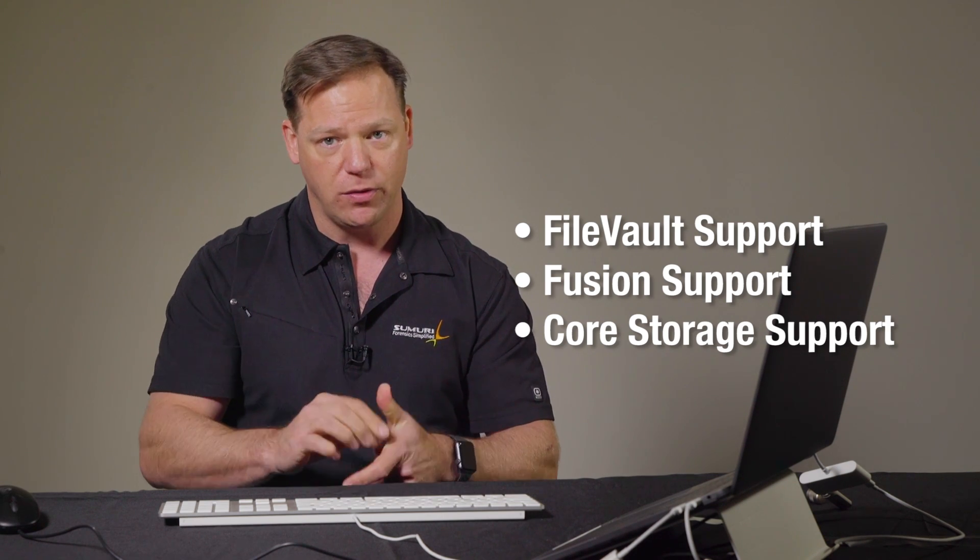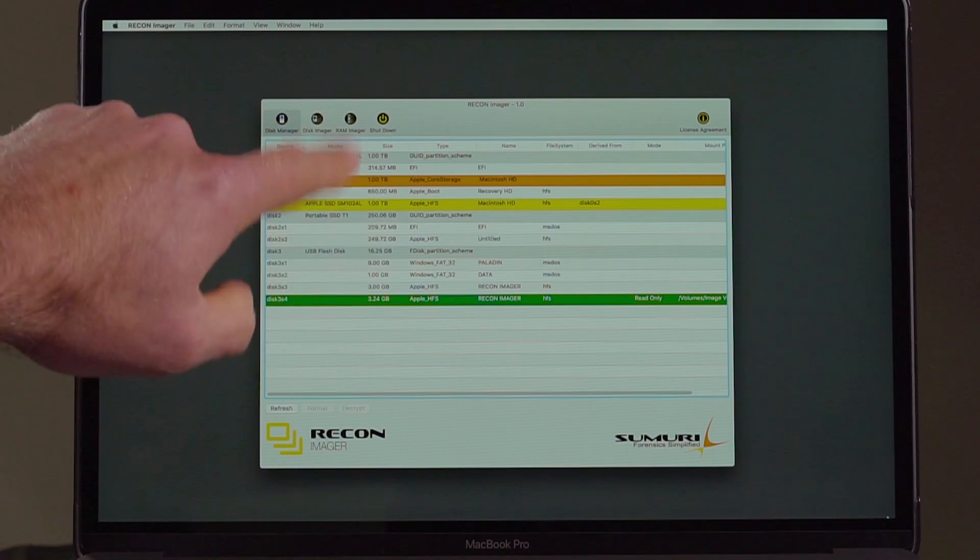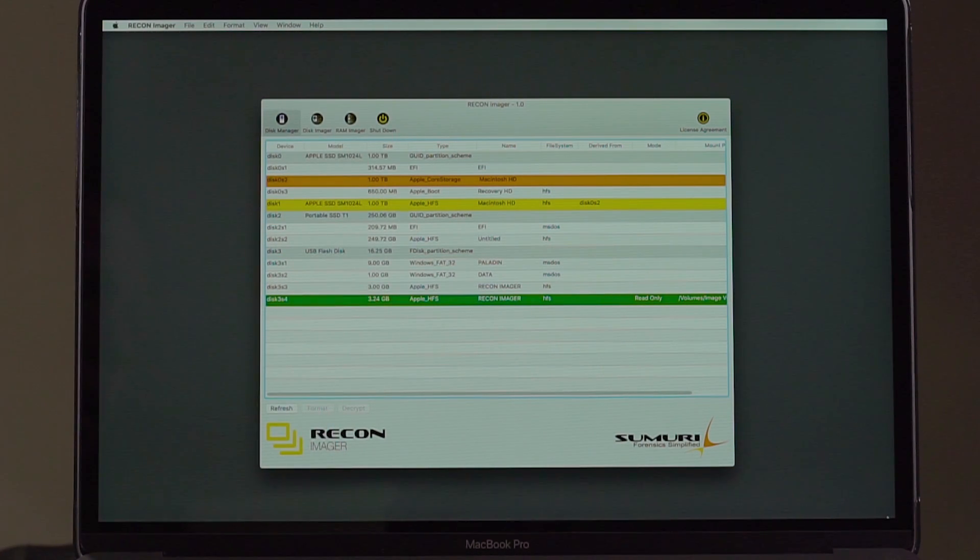It's fully featured. Since it's running Mac OS, it's actually automatically interpreting FileVault, Fusion, and Core Storage — everything is under control. It's easily identified on the screen, as you can see here. We even color-coded it with our company colors. You can actually see here, and you can see my finger pointing to it.